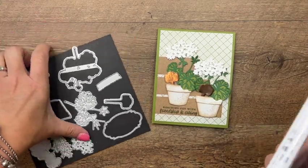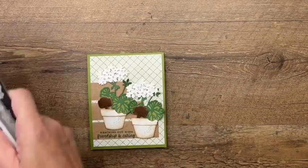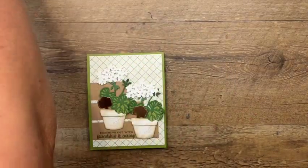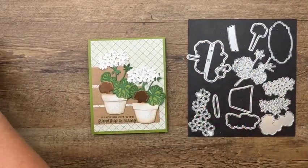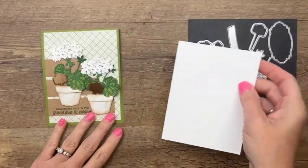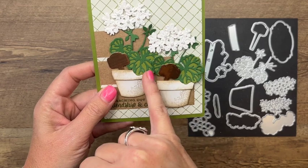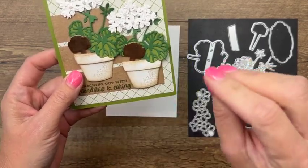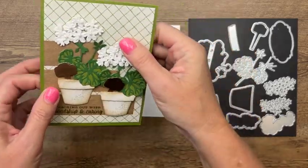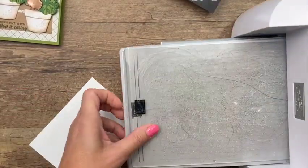We're going to make two geraniums in white. The best way I think to put these together is to use adhesive sheets. We're going to need adhesive sheets on the top layers, so we'll cut out the bottom layers first and then go back and do our top layers. First we need to cut out our pots — they don't require any stamping, we're just going to do some inking on them.